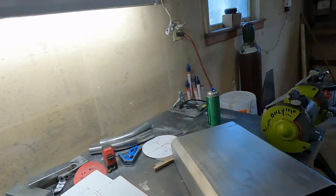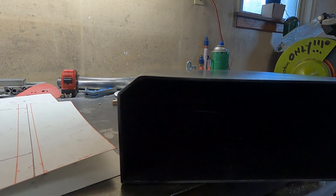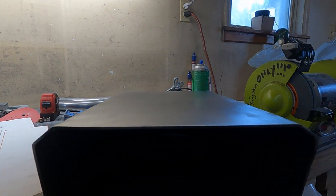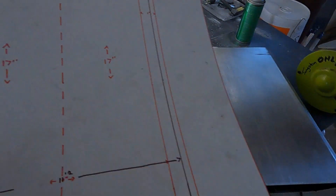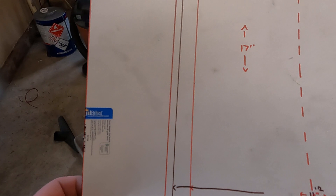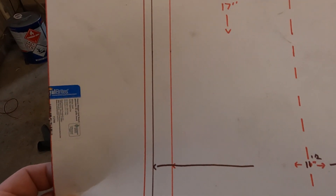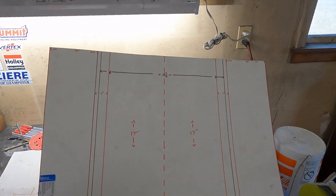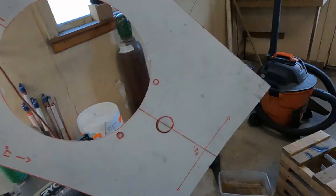I typically build two styles: one that has a compound break in it, and one that's just completely rectangular with 90-degree bends. This here is my template for both — the brown line in the middle is for the 90-degree break and the two orange ones are for the compound bend. For this project we're going to build the simple 90-degree bends.